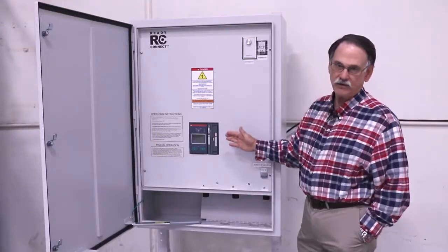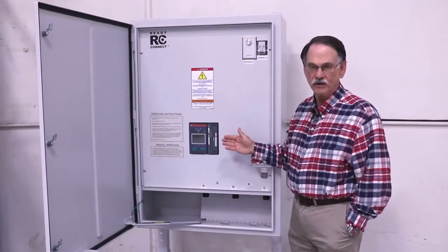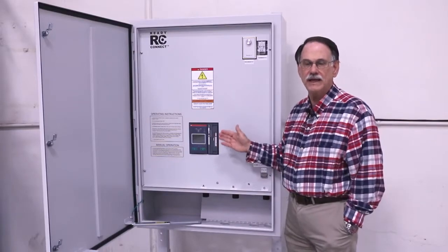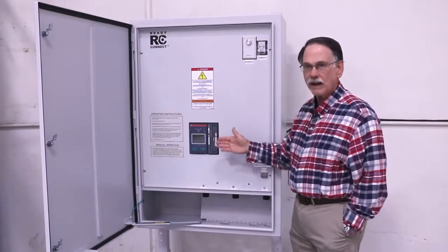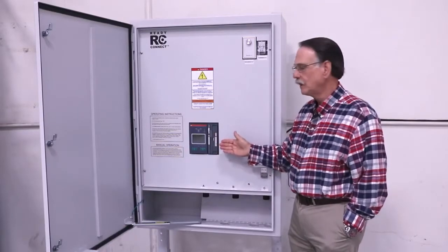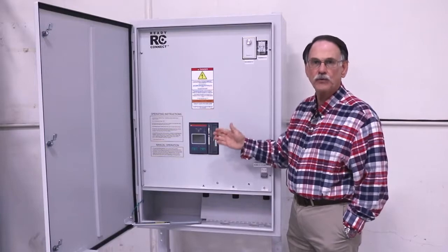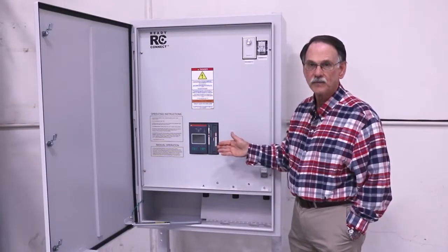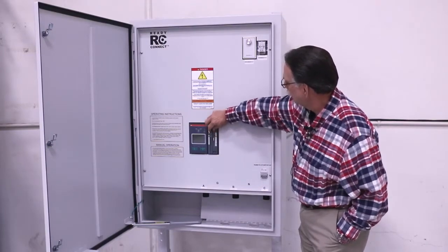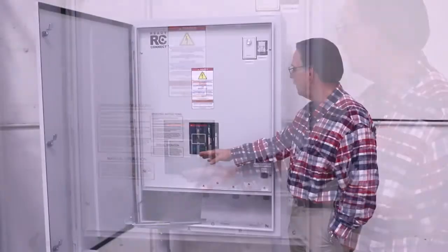The ATS can be purchased in two different versions: the standard open transition ATS as well as a delayed transition ATS — either is available. It can be two, three, or four poles, and it has a function so that you can make it a manual transfer switch as well.